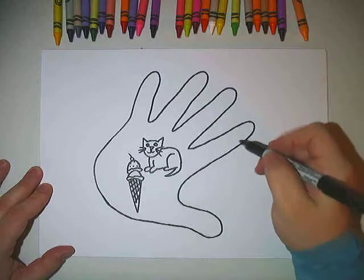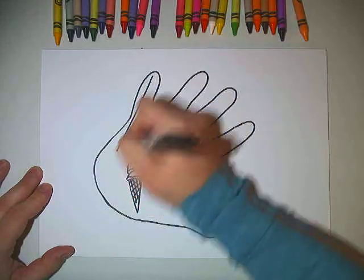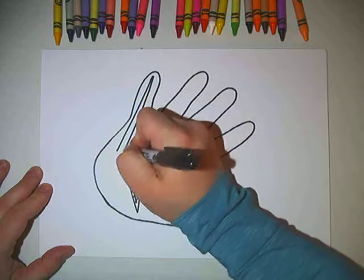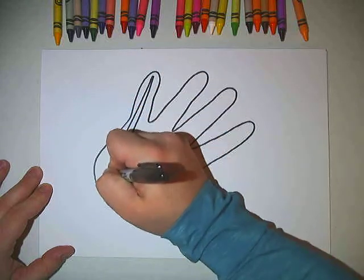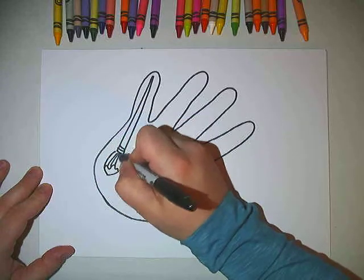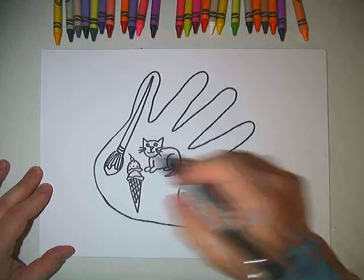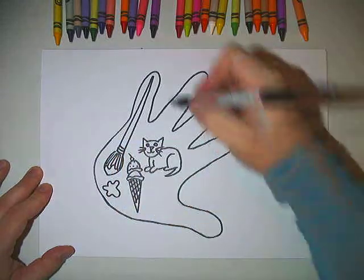I still have lots of room. I can draw in the fingers, I can draw in the thumb. I think I'm going to draw up here. I'm going to draw one of my favorite kinds of art supplies. So I have a paintbrush with some paint on the end.